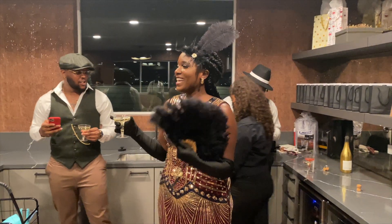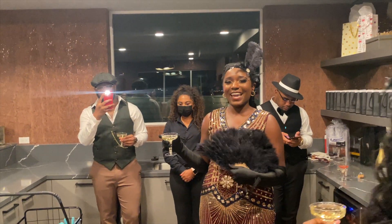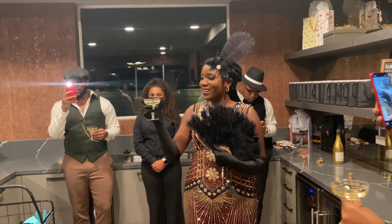I just want to say thank you guys so much for spending your Friday night with me. I'm so excited that all of you guys came — cheers to my new apartment!